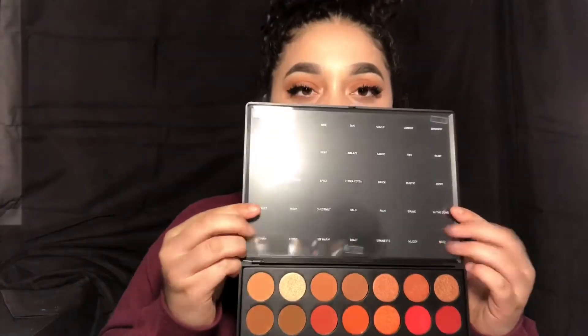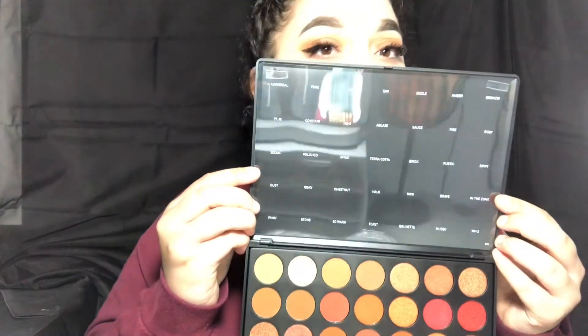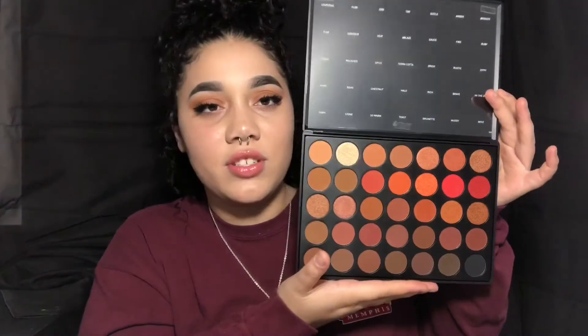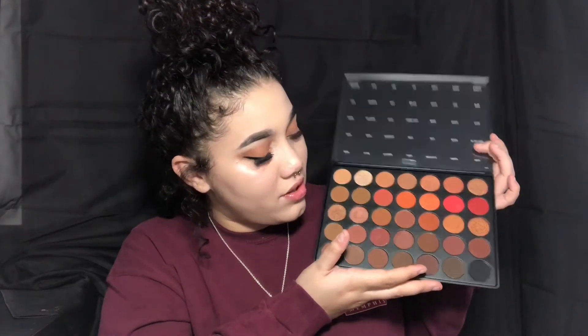This is the Second Nature 3502 palette, and I'm so excited. It has the names of the colors printed on the top part over here. We have blacks, browns, reds, shimmers, neutral colors, and a light champagne-y color.